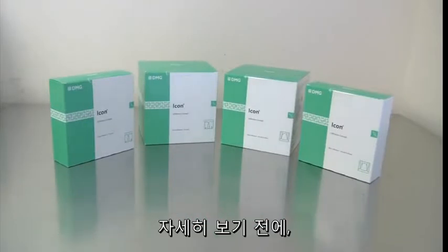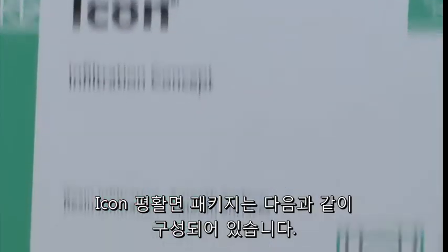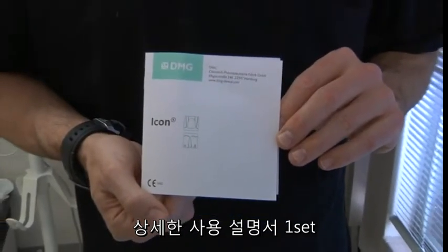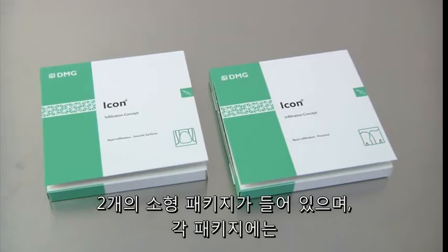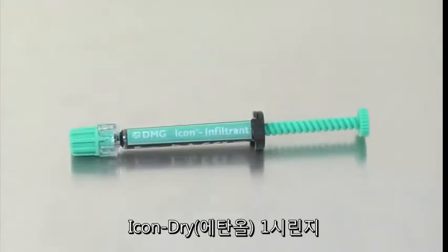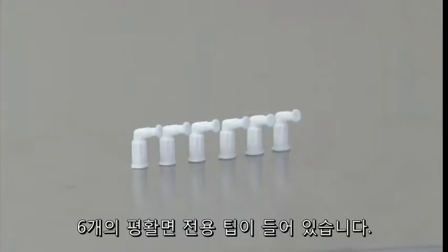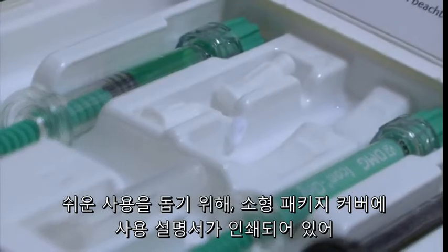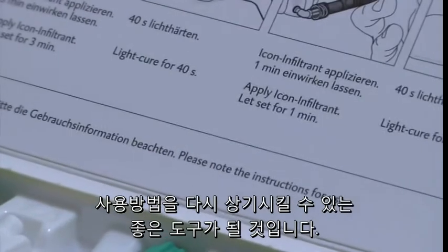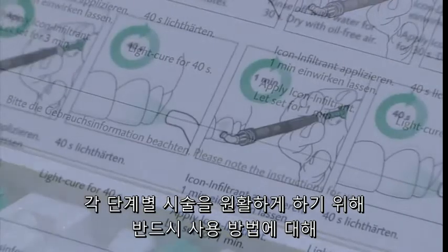Before we proceed further, let's review the components of the ICON Smooth Surface Kit. The ICON Smooth Surface Mini Kit contains the following: a complete set of instructions for use, and two patient packs — each including one syringe of ICON Etch, one syringe of ICON Dry, one syringe of ICON Infiltrant, and six smooth surface tips. A second set of basic instructions for use is printed just beneath the cover of the kit for easy reference. These are good as a refresher after you are familiar with the procedure.